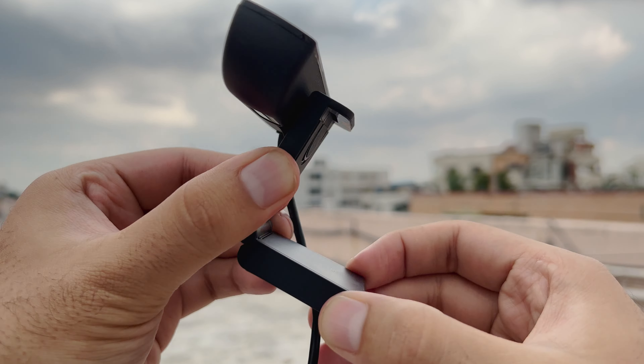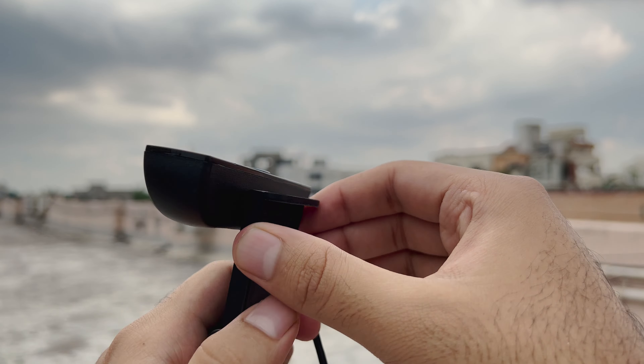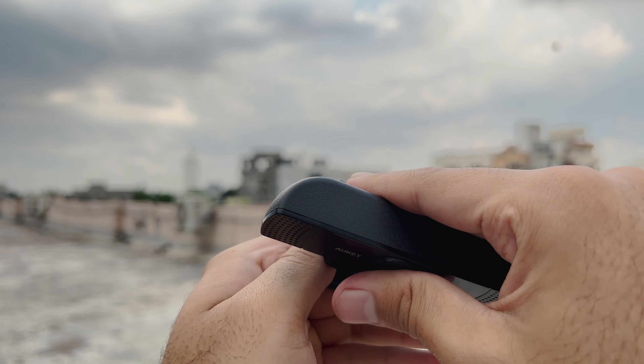The camera can be set in different positions depending upon the need, such as thinner laptops, wider monitors, or even TVs.